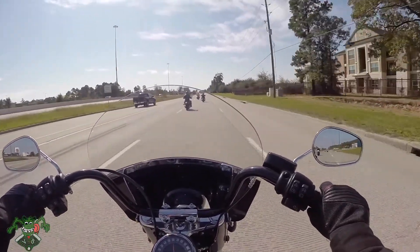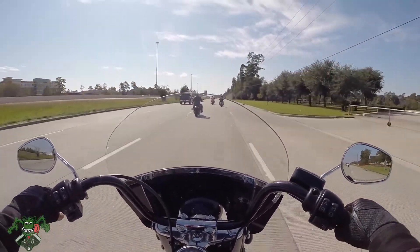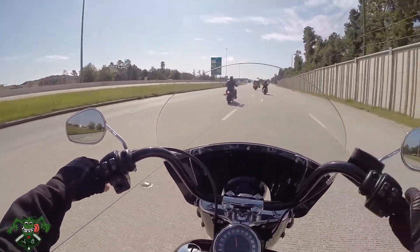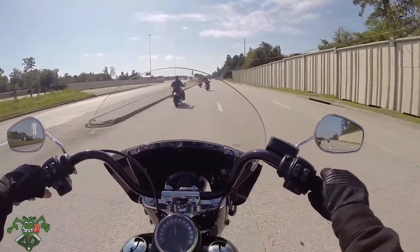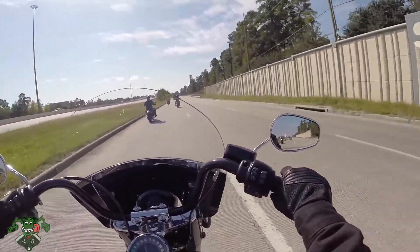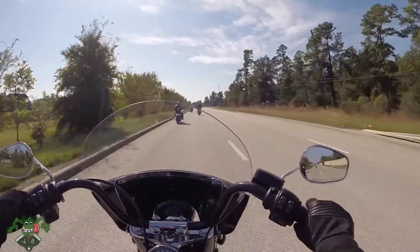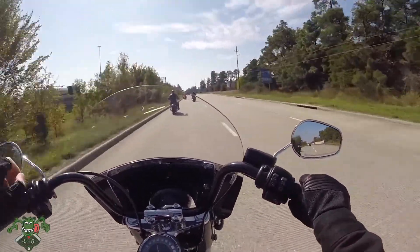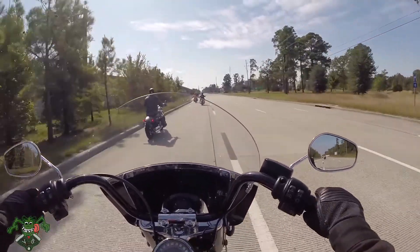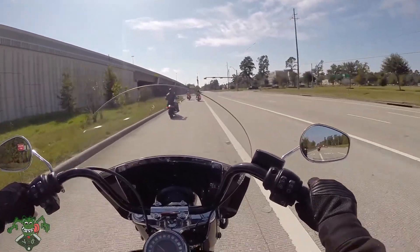I'm interested in how this windshield performs because I have not ridden a motorcycle with a windshield before. We're going 55 miles an hour — around 60 I would usually get extreme wind buffeting, sometimes 50 to 55 on my bike. But this thing performs better than my fairing. I like windshields. This one looks pretty cool because it's blacked out — it's not all clear, which looks kind of 70s.